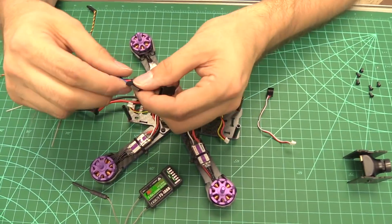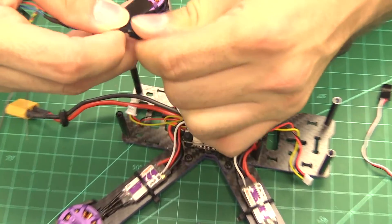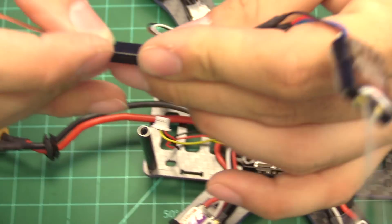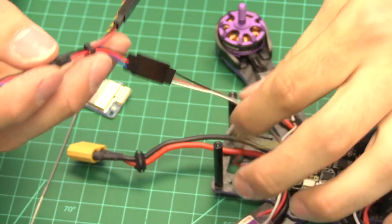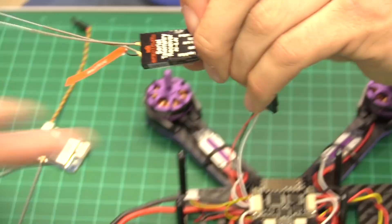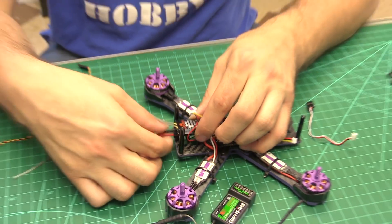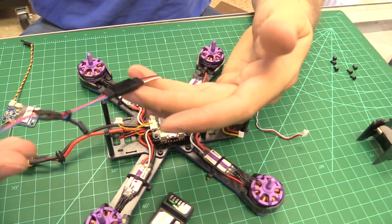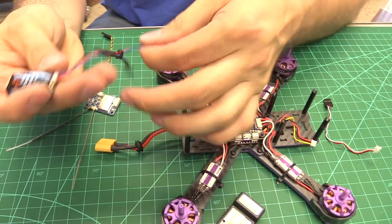This gives the Spektrum the ability to plug in through these pins. It still gives us the ability to bind with hardware bind — you can route a bind jumper out from underneath the receiver and mount it in the back. This is important because Spektrums can lose their bind occasionally, and it's a pain to take the whole quad apart. This way you just plug in the bind plug, rebind, and go. That covers the Spektrum 4649 setup using the factory cable it comes with.